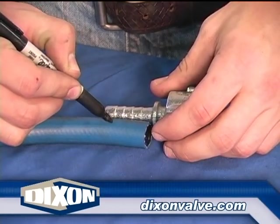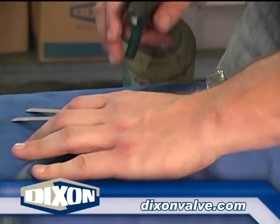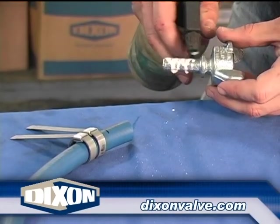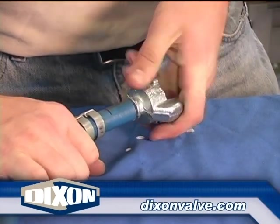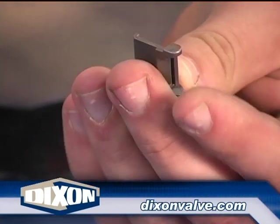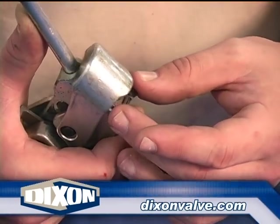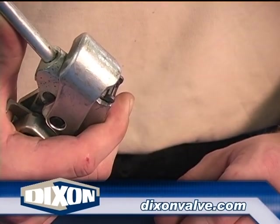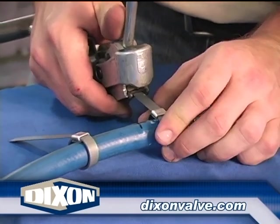When installing two ⅜ inch wide clamps on 1½ inch and below assemblies, as shown here, mark the hose, slide both clamps over the hose, and insert the coupling. An adapter must be used for the ⅜ inch clamps to properly position the clamp buckle under the punch. Insert the adapter into the tool slot beveled side down, as shown here. Insert the clamp tail fully into the tool and tension.